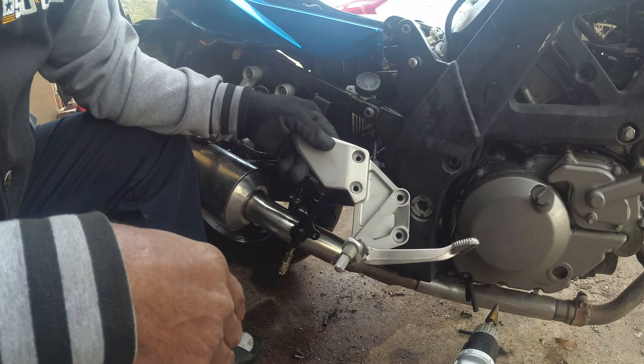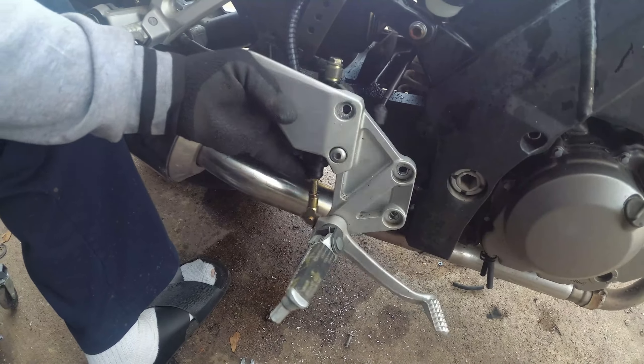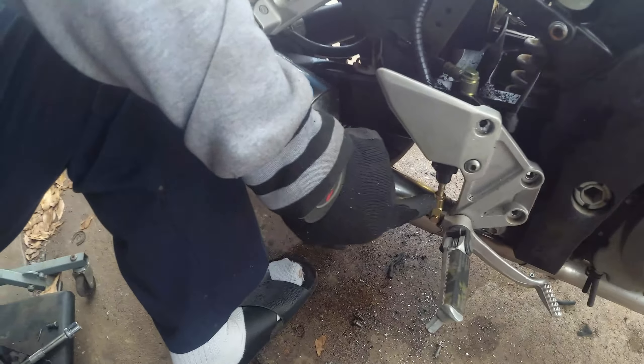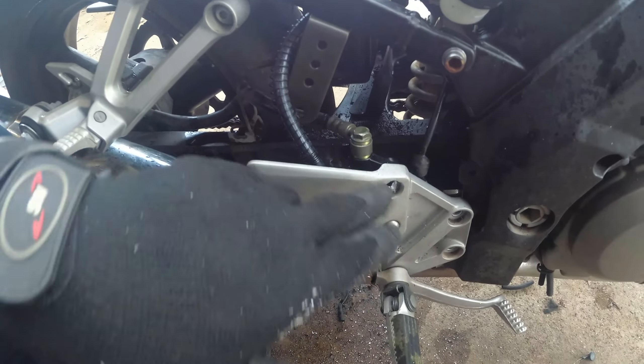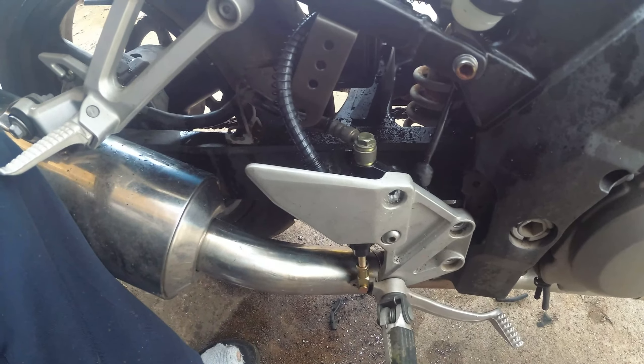Seems like everything on here is off, and it's supposed to be the fit. Like I say, the stuff we get from China — it seems like every last piece is off. I'm going to have to bring this hole up a little bit and that hole down a little bit, just so that the screws will match.